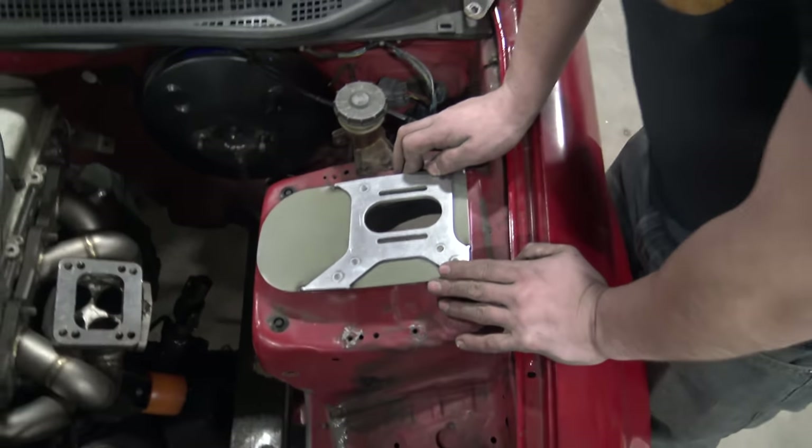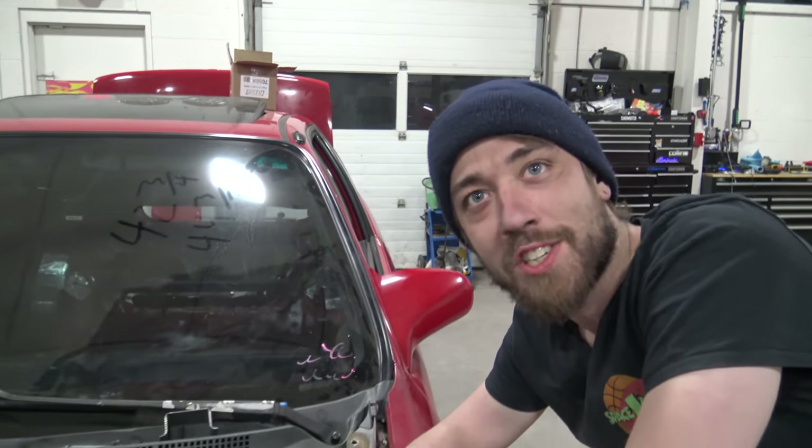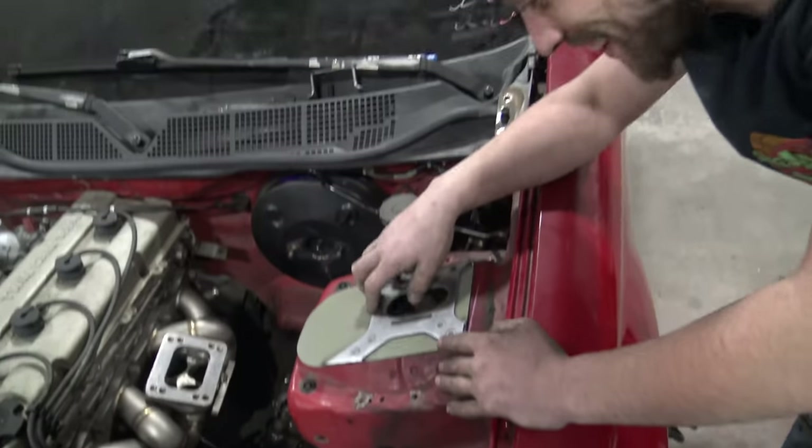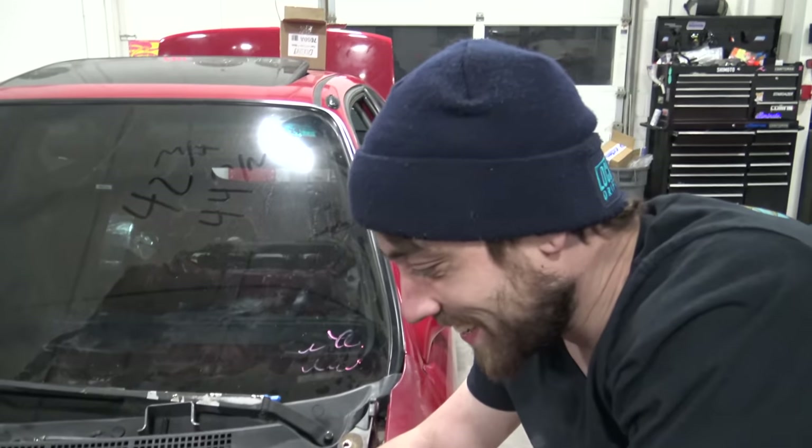Basically what we have to do today is cut a hole big enough to accept this plate, weld it in, reinforce it, and we can bolt up our S13 coilover and have a full S13 suspension in the front of a Honda Civic. Once this is done and the rear strut tower is also done, that means we can put this thing on the ground — which is a crazy thought. Let's get to work.